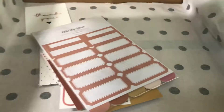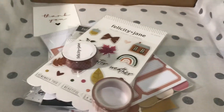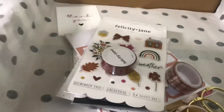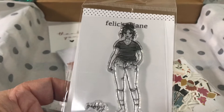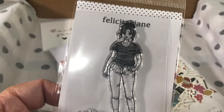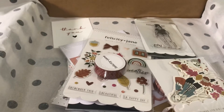I bought some extra stuff: one of these washi tapes is extra, the binder rings were extra. I also got this doll from one of the other collections — her name's Gabby. I really liked her messy hair, so I got this one. And then I was thinking about my December daily.